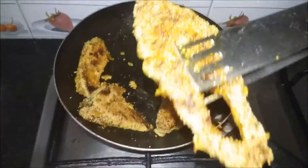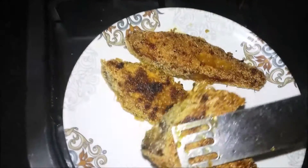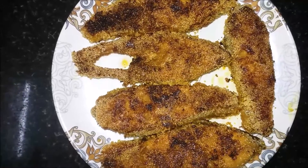Hi friends! How are you? Welcome to Lakshay Kitchen. Now we can do a super raw fish fry. You can see how you do it. Subscribe to our channel.